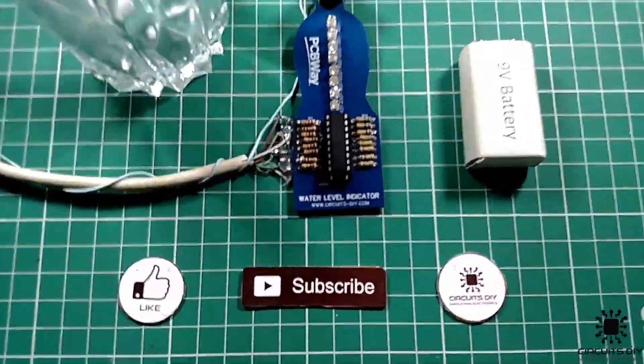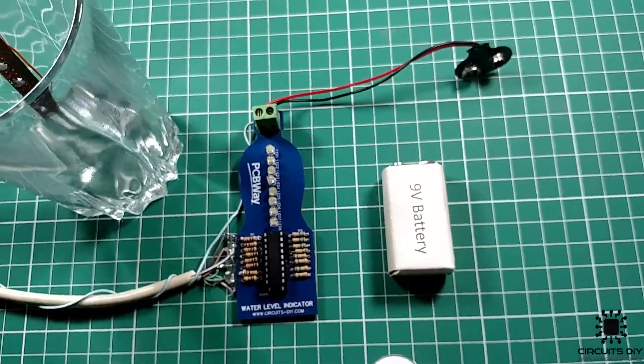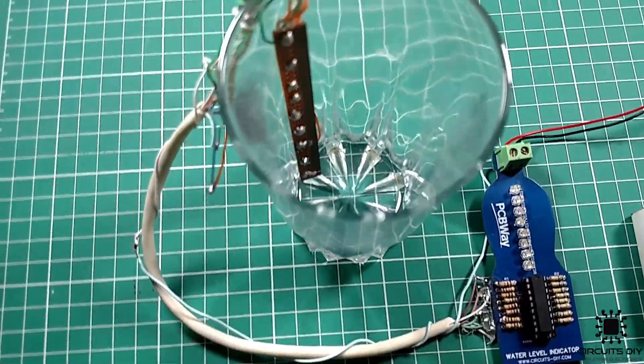Hello, in this tutorial I'm gonna show you how to make a simple water level indicator circuit by using ULN2803 IC. So, let's get started.